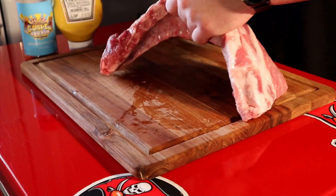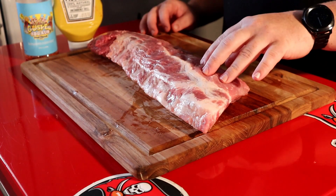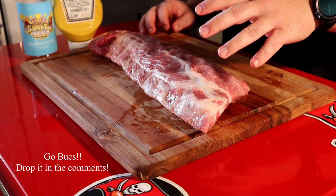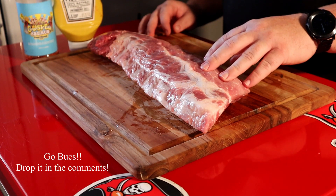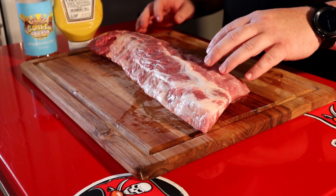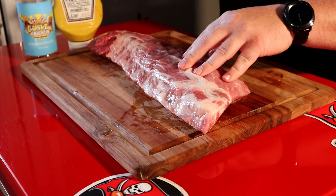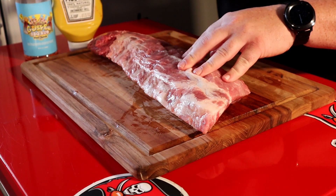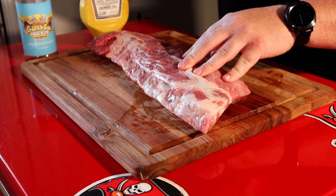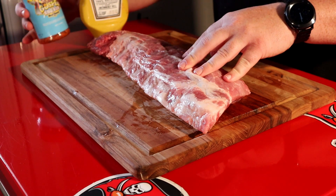Alright, to start we got this beautiful set of baby back ribs. We've already trimmed them up just a little bit, haven't removed the membrane but we do plan to do that. Any McRib I've eaten — which has only happened about twice in my lifetime — has always been really soft, so I think the membrane would kind of throw off that experience. So we're going to get that removed, then throw some mustard on there for a binder. Today we're going to be using the Meat Church Holy Gospel Rub.